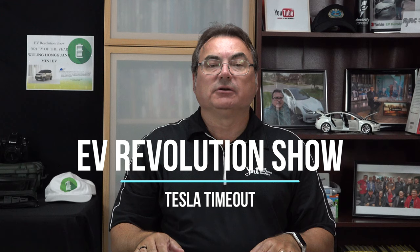Hello and welcome to this edition of the EV Revolution Show, my Tesla Timeout series. Thank you very much for taking the time to join me. I've got a couple of quick product reviews coming up right after this, and then I'm going to tell you about my first long road trip that I took in my long range Model 3. So here's a couple of quick product reviews first.